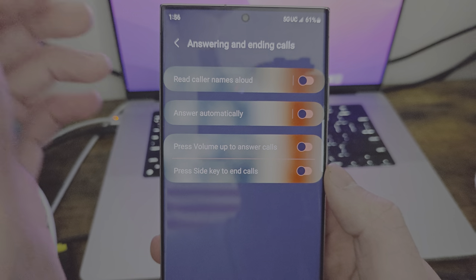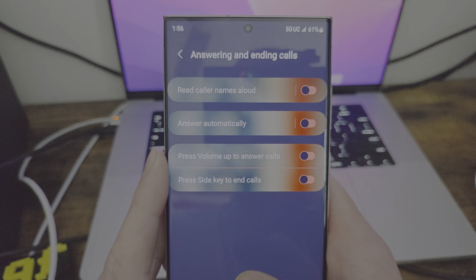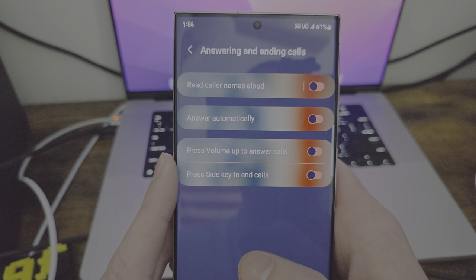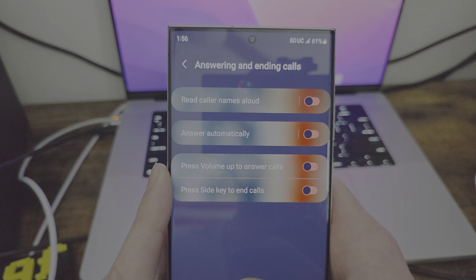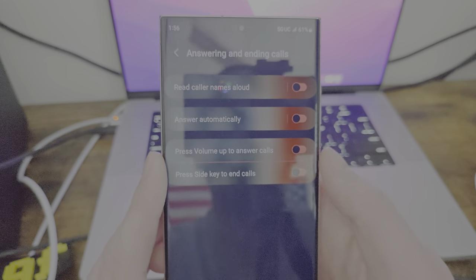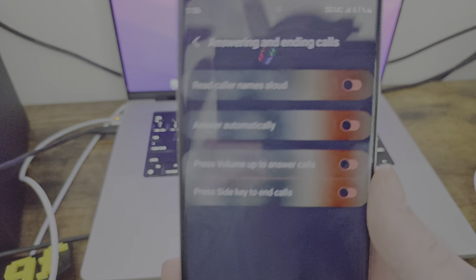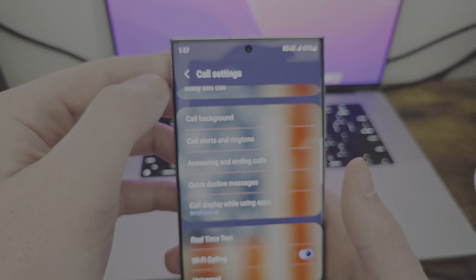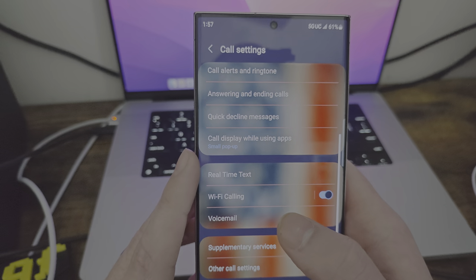Somebody made a comment saying that Android is not really set up for the blind or something. But look — read caller names allowed. Obviously you have to be able to see to get here, but if you have somebody setting up your phone, you can at least have it read out loud who's calling. I don't claim to be an expert on that, so forgive me if I said something that's not right. I don't want to be offensive.